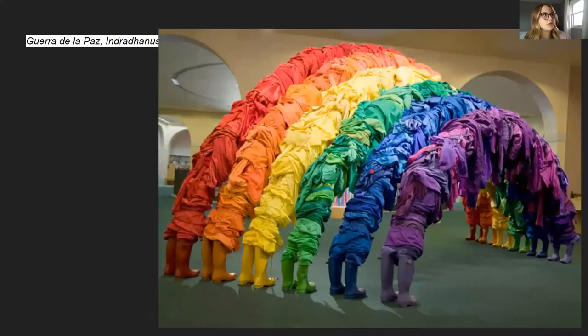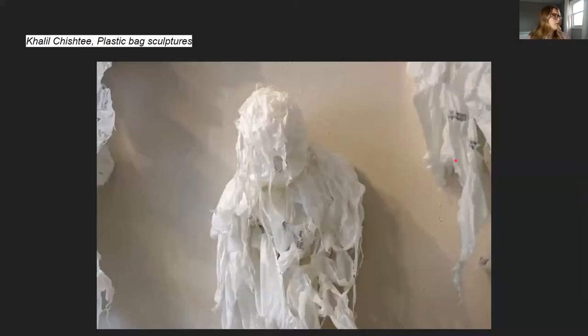Now these are super interesting to me. So this is recycled clothing and they separated it by color and then made a rainbow out of it. I just thought that was so cool that they kind of made this tunnel out of recycled clothes. I love that they used the rubber boots and made all of these clothes into an artwork. Here's another one — they use plastic trash bags to make it look like a person, kind of like a ghost, for their artwork.